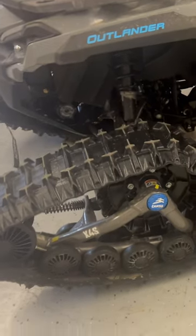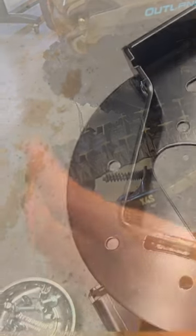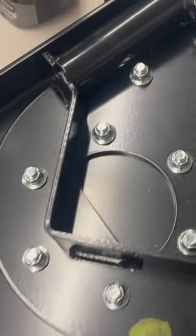Tip number two is installation. Your tracks are longer and bigger than your tires, and you'll want to have the extender on the front. That will allow you to have full range of motion on your plow.